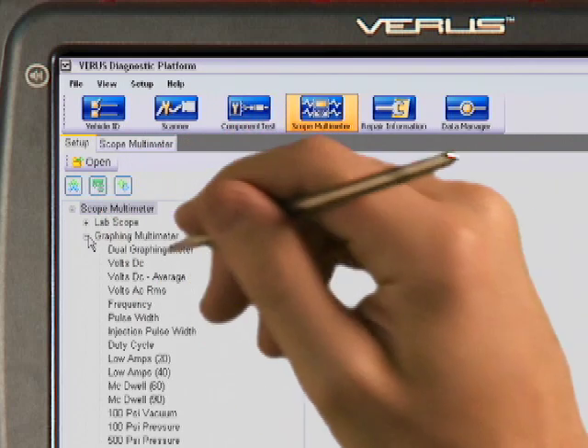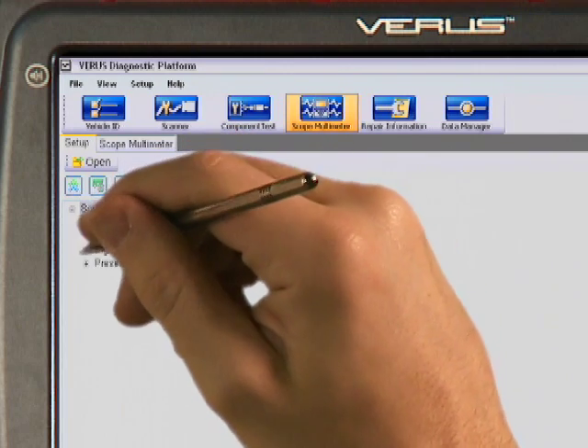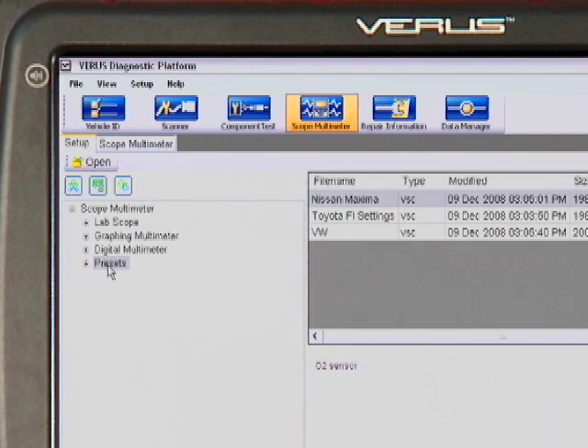The digital and graphing multimeter offers many useful functions like volts, ohms, amps, frequency, pulse width, and duty cycle. And the preset function gives you a place to save and store custom settings for specific applications.